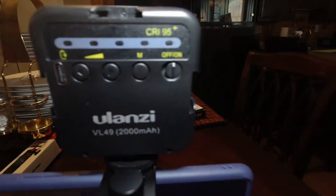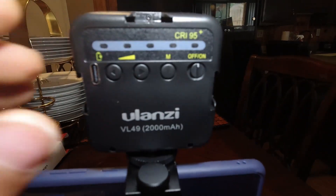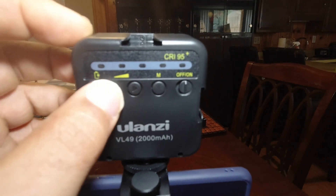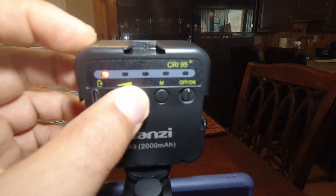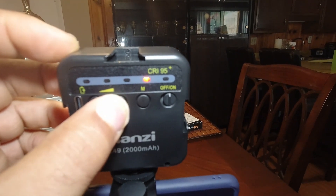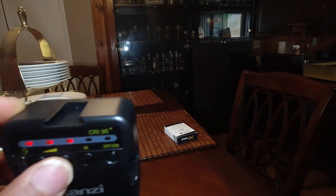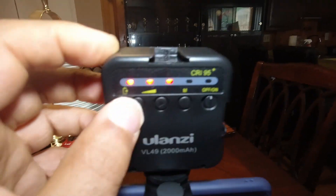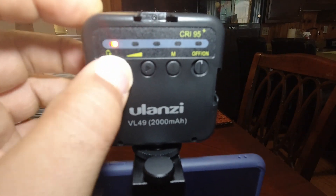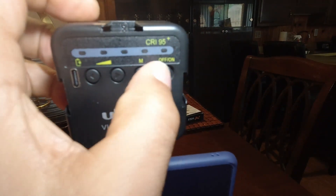Okay, you see the red light — that lets you know how much power you have. This light came out of the box almost full. Then you have your brightness up button — that's full brightness right there. You can lower it down and that's the lowest setting. Then you have your on/off switch to turn it on and off.